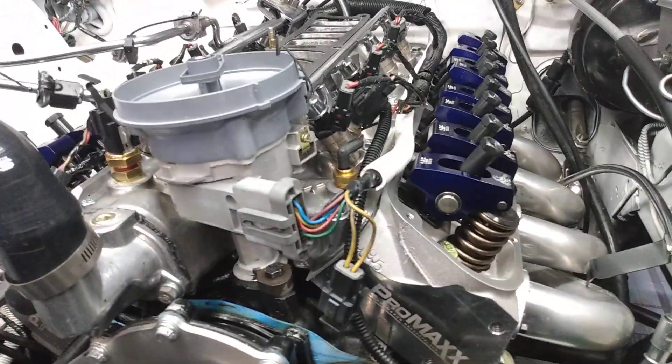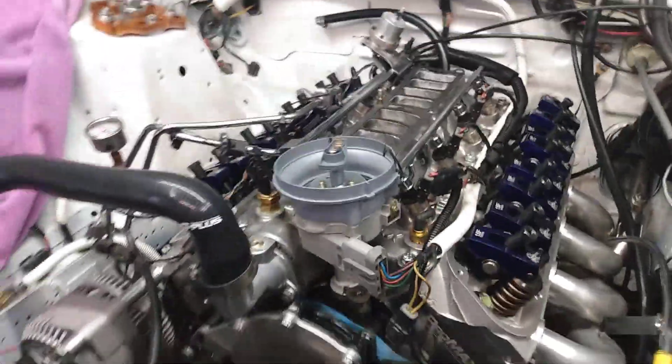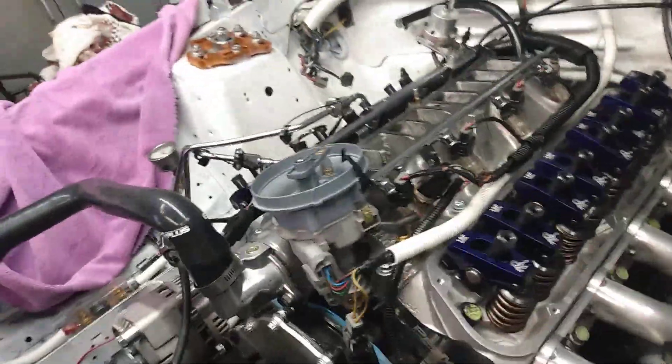Hey everybody, quick update — just wanted to let you know what's going on with the 86 Fox body and some winter projects. If you notice what we have different here, we switched over and we're going to try out these Pro Max cylinder heads.